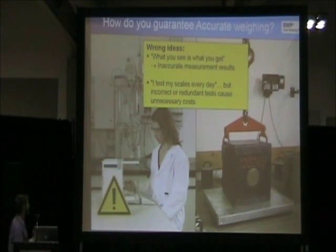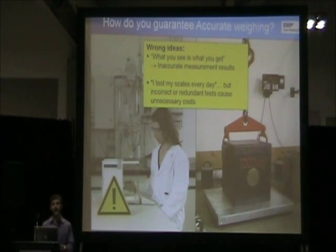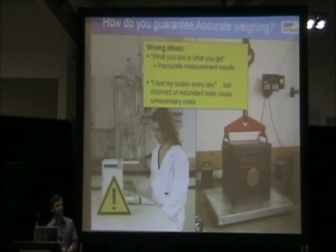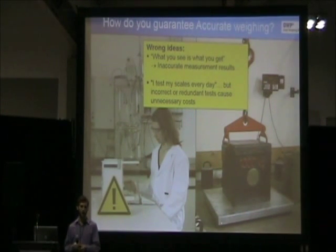There are many misconceptions people have in the workplace when it involves weighing. First, 'what you see is what you get' — this is not correct. Every time you put anything on a weighing instrument, there's going to be uncertainty of measurement involved. Just because it says one kg doesn't mean it's actually one kg. Another misconception is that testing your scales every single day guarantees compliance. Although that may sometimes be the case, sometimes it's not — you may actually be testing too much or too often.